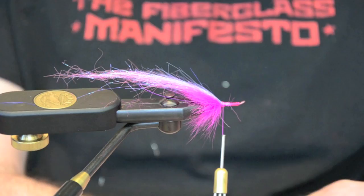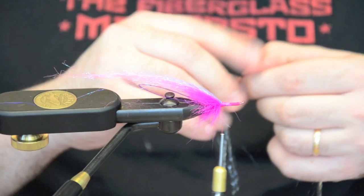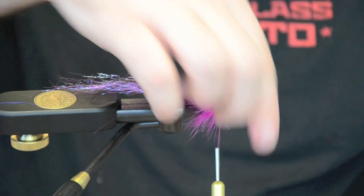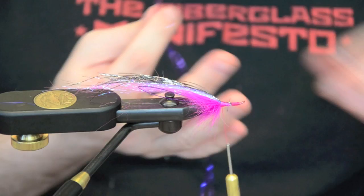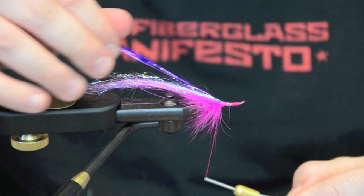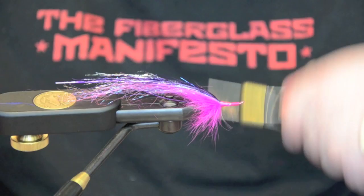We're going to come in with a little bit of speckled silver flashabou, right over the top of the wing. Put that in and trim it off. On both of these flashabous, all it is is about 10 strands folded over — it's not real heavy. It's supposed to be a real nice, long but translucent wing. Water moves with it really easy and it's got a lot of movement. Secure it in.